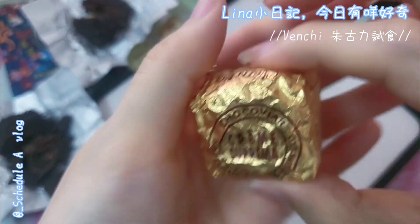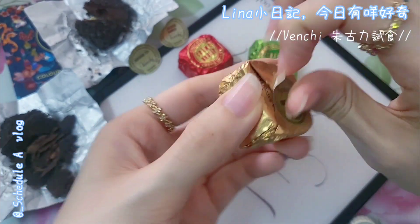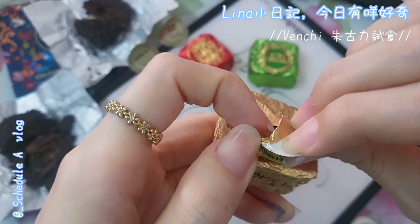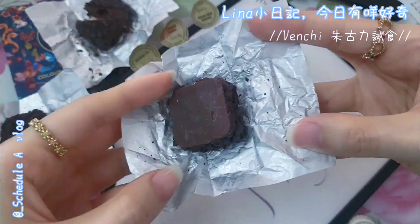Now let's look at the Suprima one — the dark chocolate hazelnut spread filling. It should be easier to cut as it's likely more creamy.